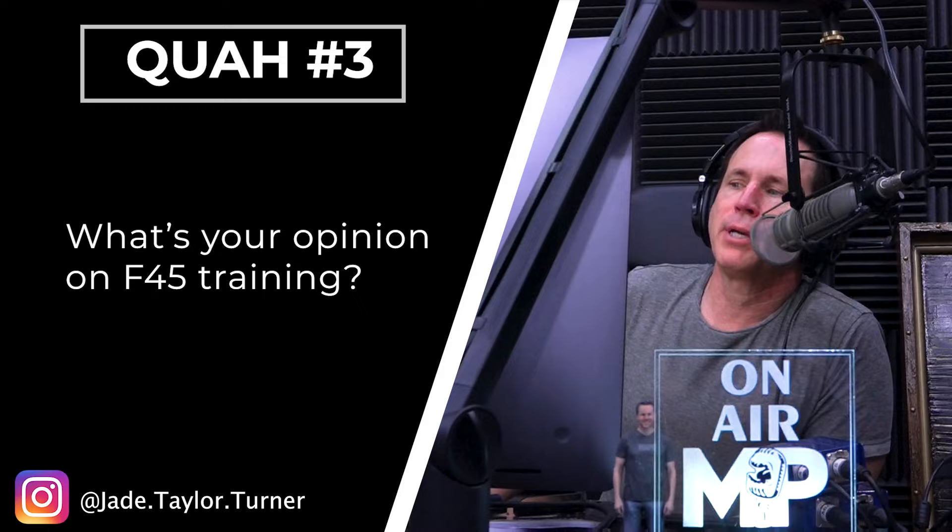The next question is from Jade Taylor Turner: what's your opinion on F45 Training? They're kind of like Orange Theory, right, where they do a lot of circuits and go from exercise to exercise. I know Orange Theory obviously, I've even done one of their workouts, but I've never seen F45. Very similar, but less tech, more lifting weights. Orange Theory has three rotations: rowing, running, and a weight section — they rotate throughout the hour and it's a little bit different each time, but for the most part it's one third, one third, one third. F45 is primarily more boot camp style.